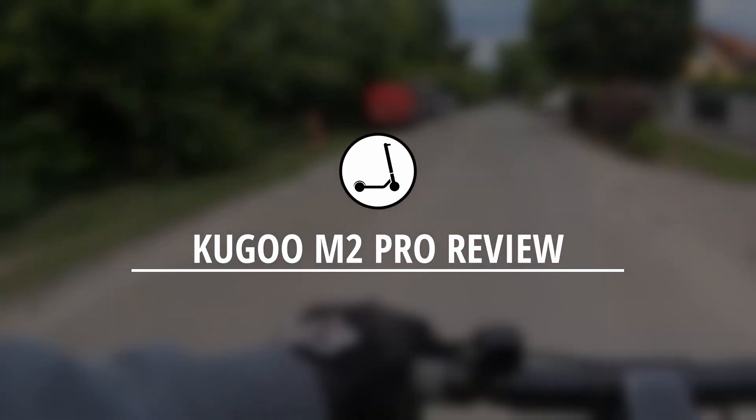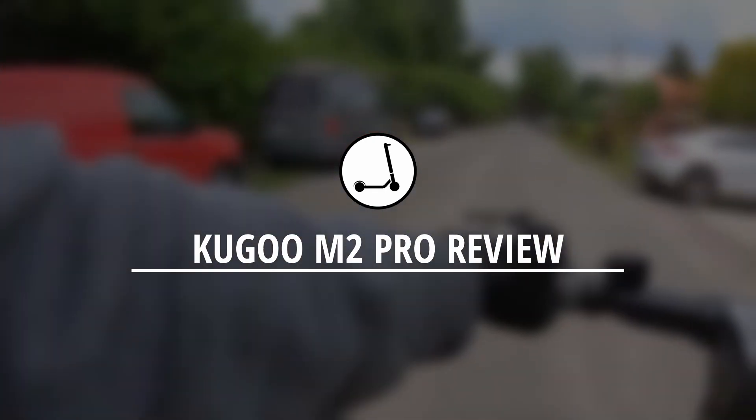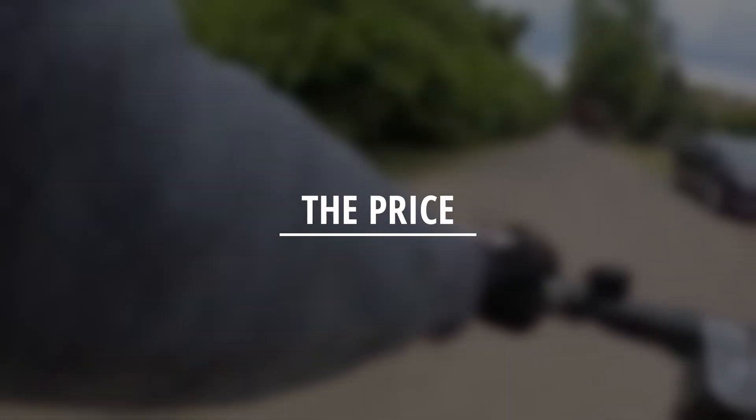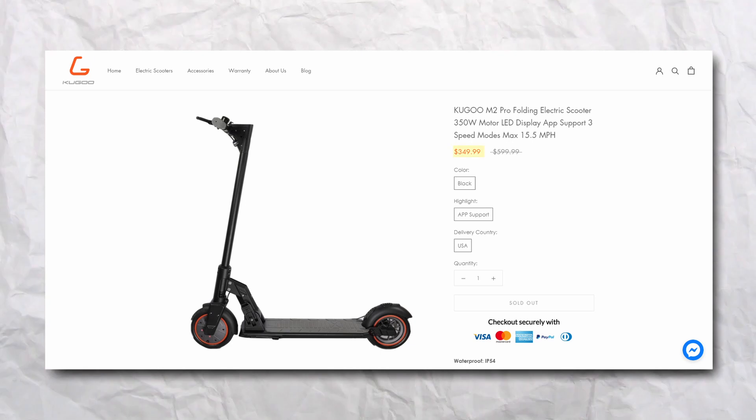Welcome back to Electric Scooter Reviews. In this video, we're taking a look at the Kugoo M2 Pro and discussing its features and what makes it special. The Kugoo comes in at $350, making it a lower-end commuter scooter.